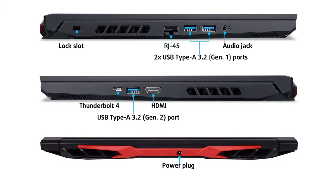Once again, we have a solid port selection. It includes a Thunderbolt 4 connector, 3 USB Type-A ports, an HDMI connector, and a LAN port. Unfortunately, there is no SD card reader.